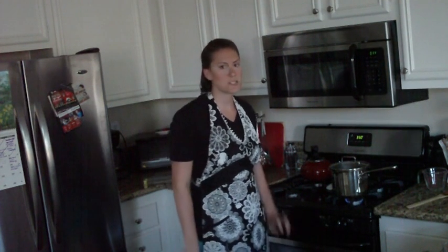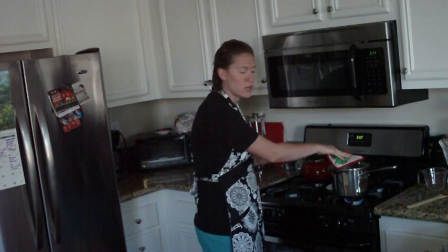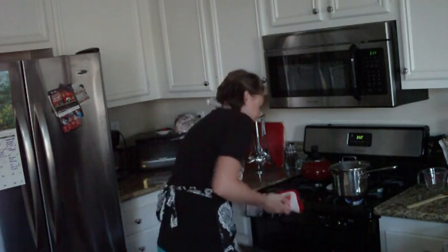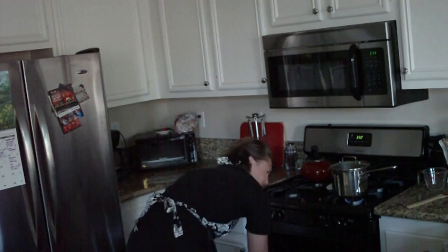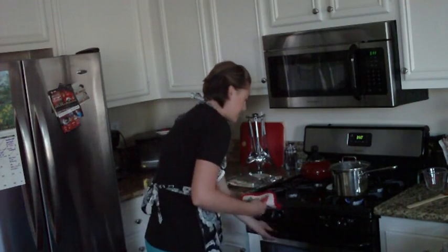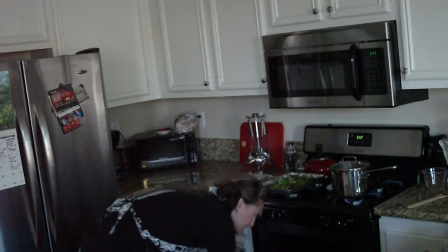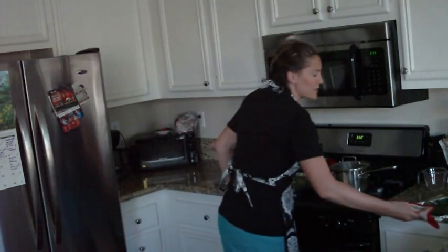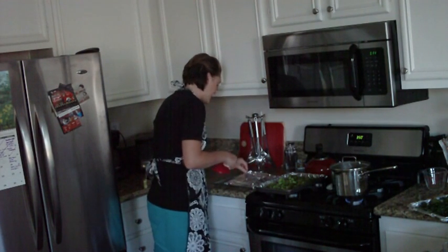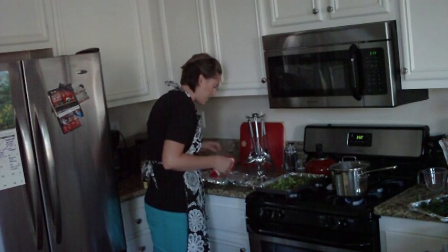Welcome back — my timer just went off. I'm going to pull my kale, my fish, and my broccoli out of the oven. My rice is still cooking; I put in a little more water than I should, so it might be another five minutes on the rice, which is fine — you might want to let your other food rest anyway, or next time start your rice a little sooner. My fish, broccoli, and kale chips are all out. I'm just going to check my fish real quick and make sure it's nice and flaky. If not, I'll put it in for a few more minutes; if it is, I'll turn off the oven. The fish will continue to cook a few minutes if you leave it in the foil pocket.